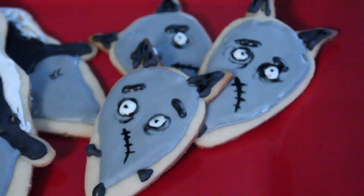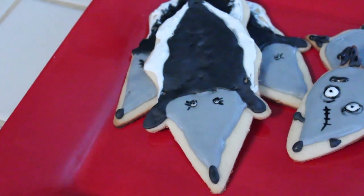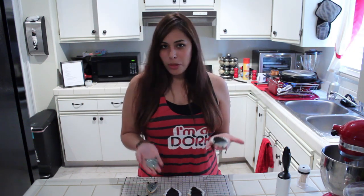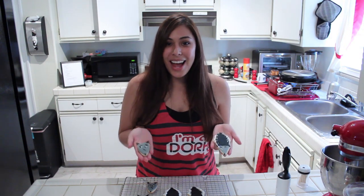I hope you guys try this out yourself. If you do, be sure to tweet me a picture at ihascupquake, or you can send me an email at ihascupquake@gmail.com. I really had fun doing these — I wanted to do something current and Halloweeny, Frankenweeny. Be sure to suggest something for next week's episode of Quake and Bake — something Halloweeny. So thank you guys so much for watching. I'll see you all later. Bye!